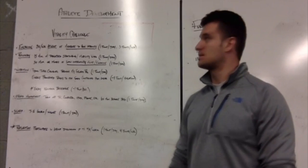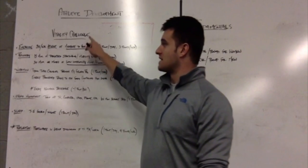Hey guys, Bryce Barakko here. I'm going to explain to you how our Vitality Challenge is going to work.